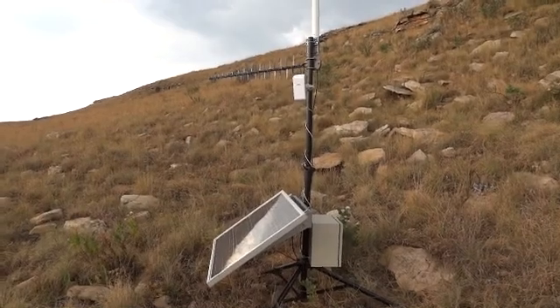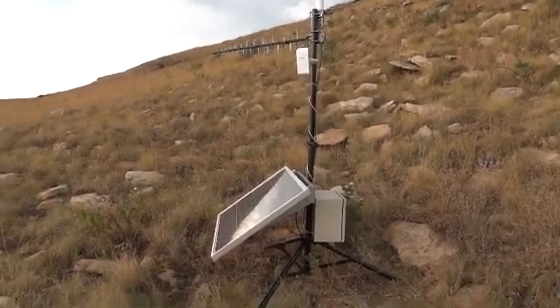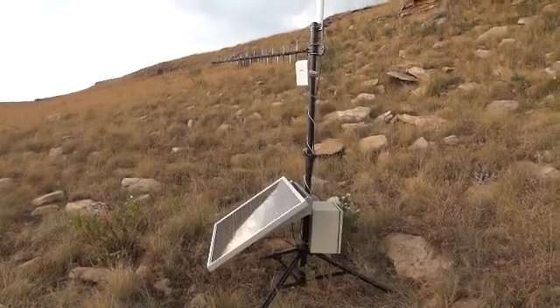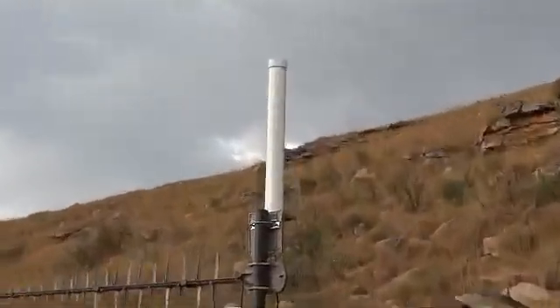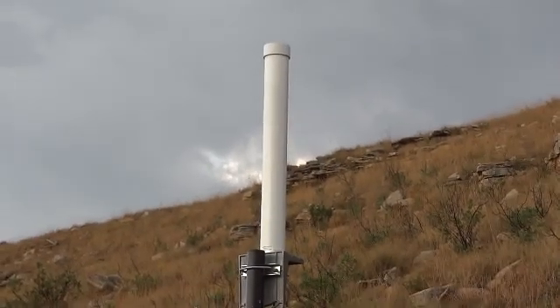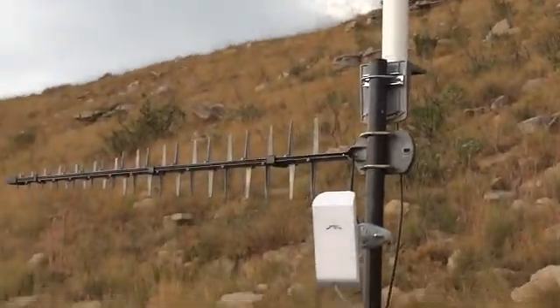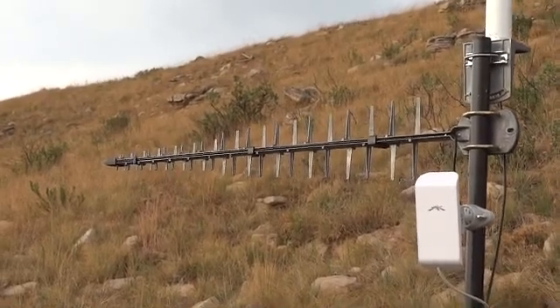The 3G HSDPA signals are received either by this high-gain omnidirectional antenna mounted on the top, or alternatively, if I want more gain and directivity, I can use this log periodic antenna.